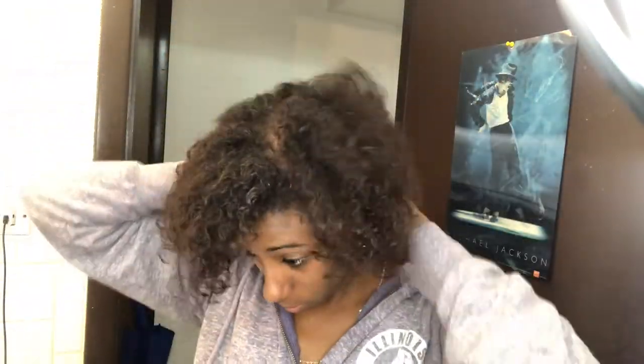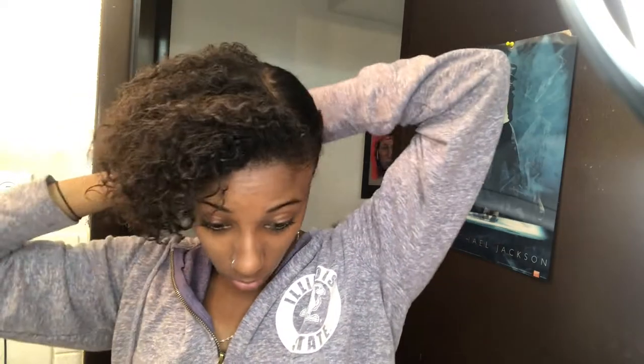I fluff it out a little bit just to add some volume. Then I wrap it up in two flat twists and tie it up in a knot for about five minutes to kind of stretch the hair out, then take it down.